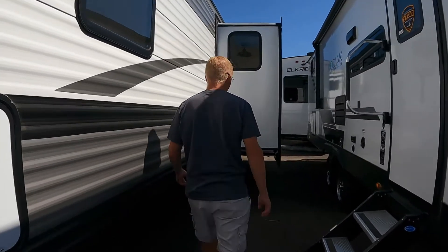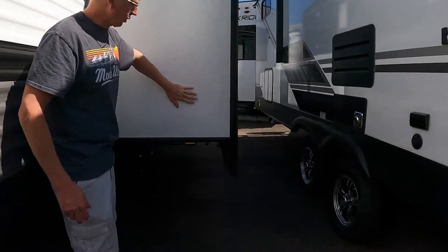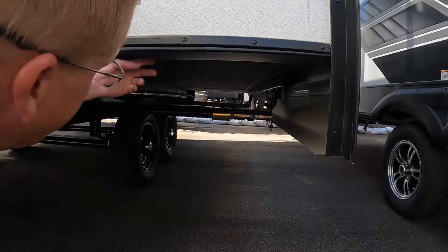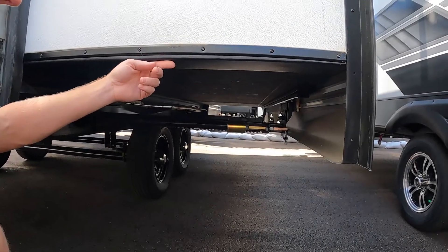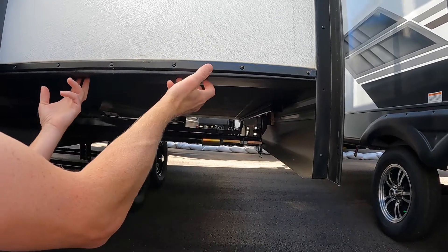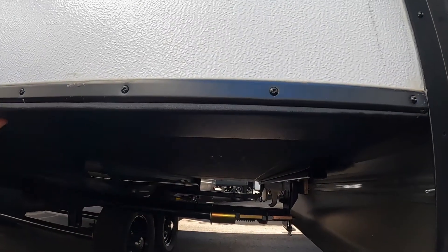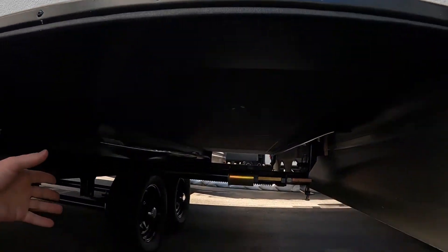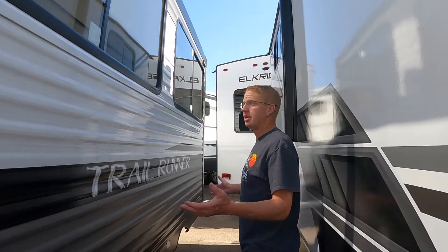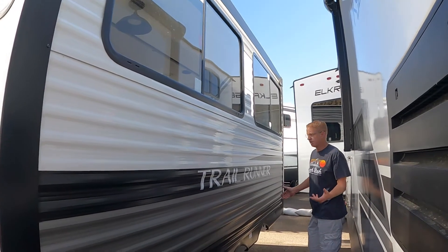Coming down the side, we have our slide-out right back here. Nice waterproof sideboard here so you aren't getting moisture up in there. Also, you have the slide-ski right here — when moisture comes down, instead of coming along here and getting into the trailer, this plastic keeps it and drops it off, so you don't get that rot. Rack and pinion slide-out as well. Really big slide-out for a tongue pull — this thing has to be a 10, 12-foot slide.